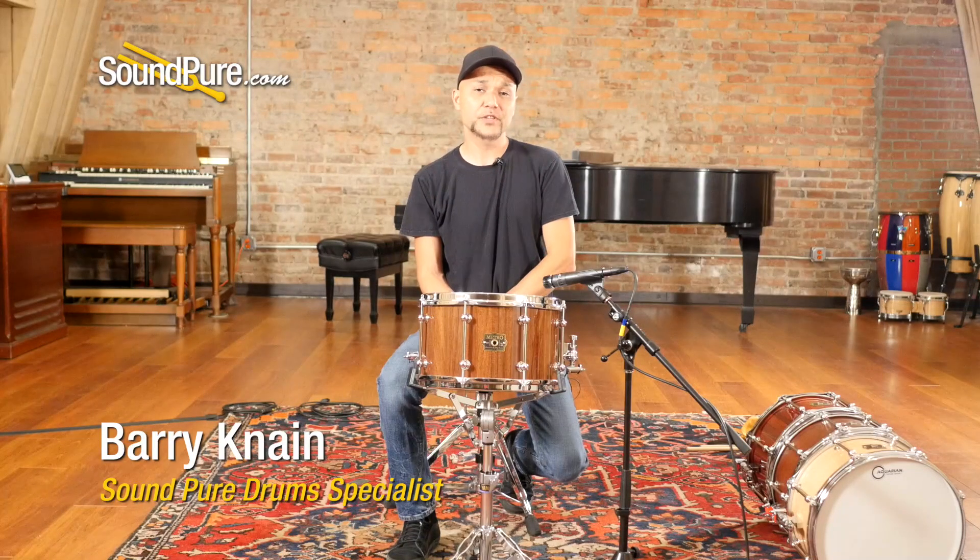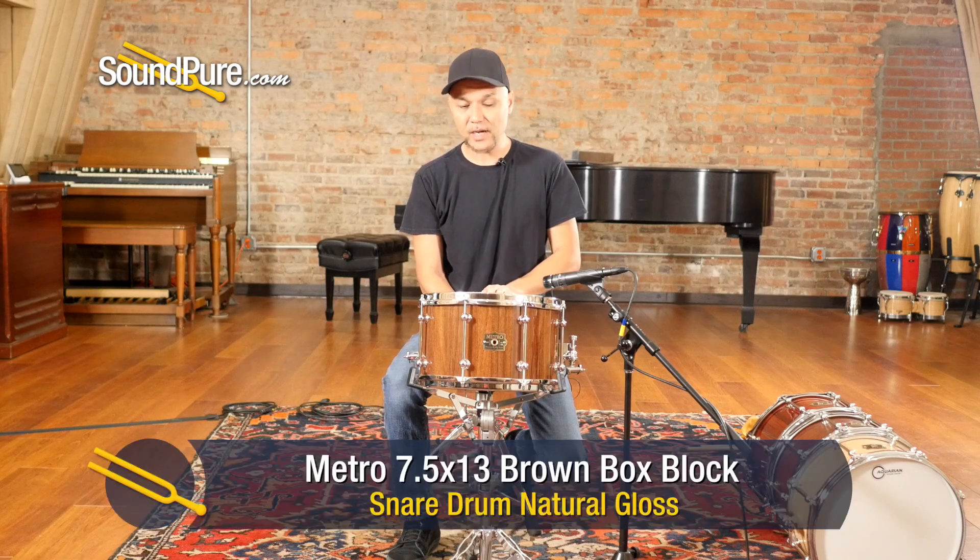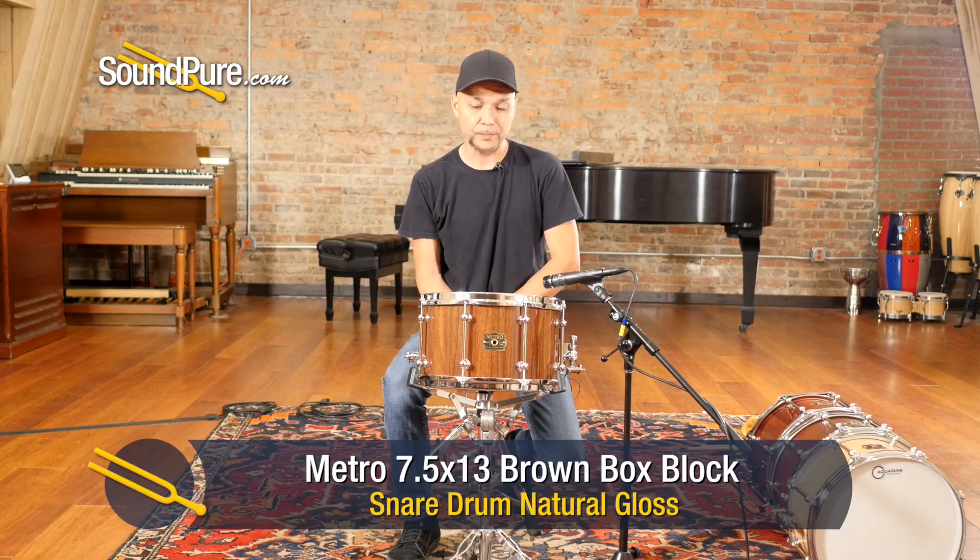Hey guys, welcome to SoundPure. I'm Barry and this would be looking at Metro Drums. This particular one is a 7.5 by 13 brown box gloss block snare drum.